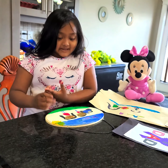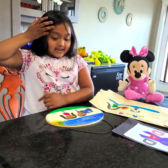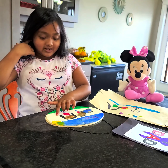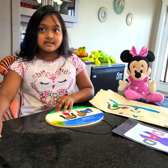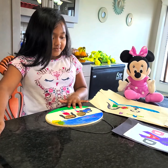Assalamualaikum. I make things for my dad at school and I want to show you what I make for school. And what is the reason you make it for school? For Father's Day. For Father's Day? Tell me about something. What do you make?